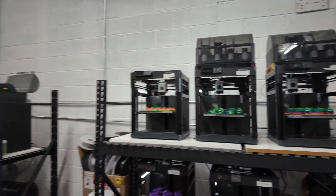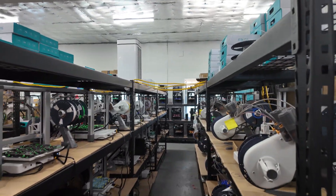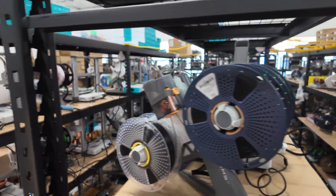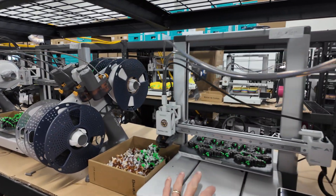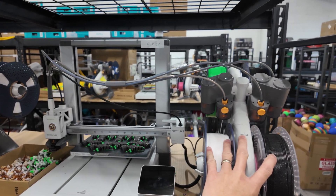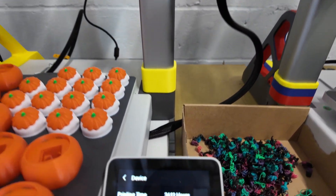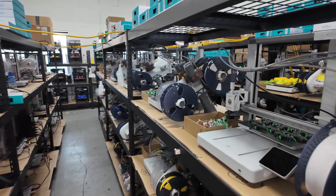Then we have about 60 or so Bambu Lab A1 Combo printers, which are all of these printers you'll see here in the middle. The Bambu Lab A1 Combo doesn't come with the AMS, but you can choose to get the standalone printer or get it with the AMS Light. This is the AMS Light unit here, which allows you to print up to four colors with the Bambu Lab A1 3D printer. That is my current setup.